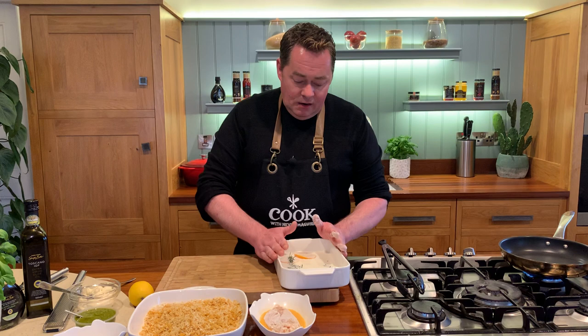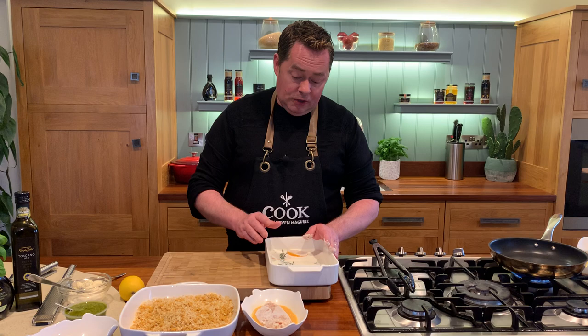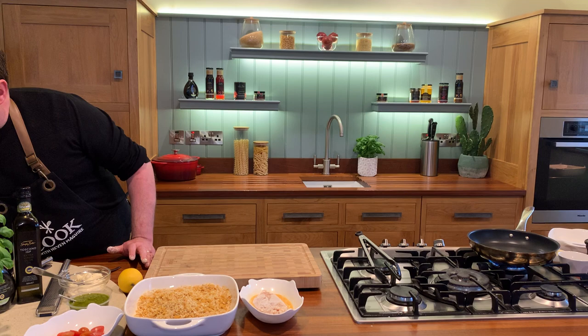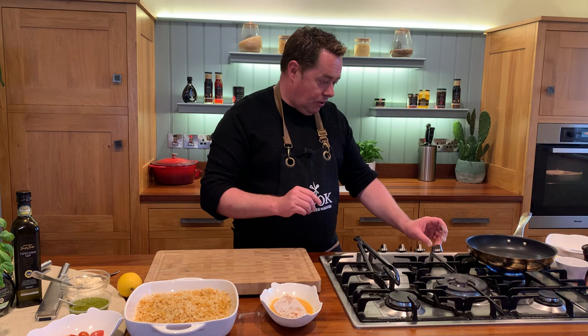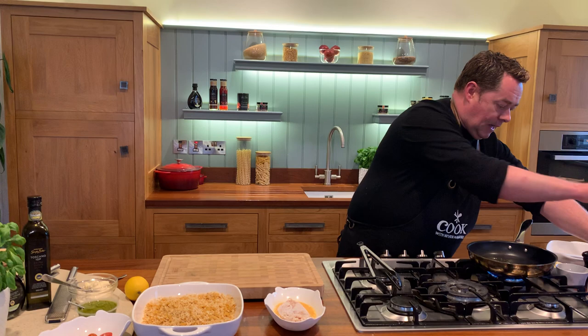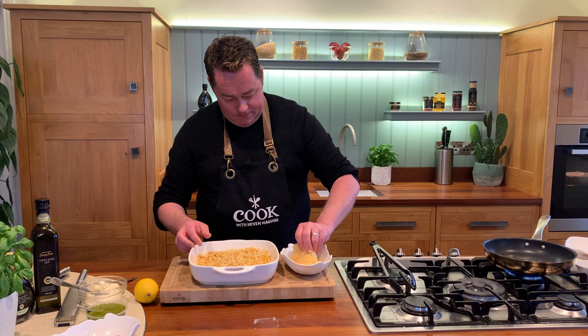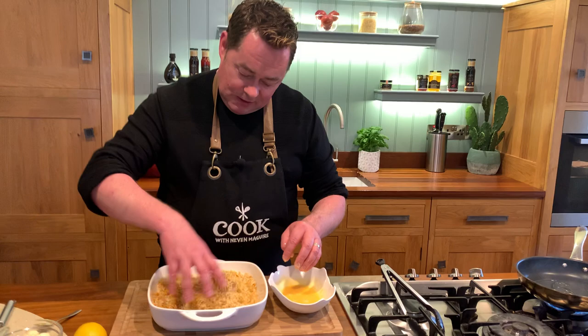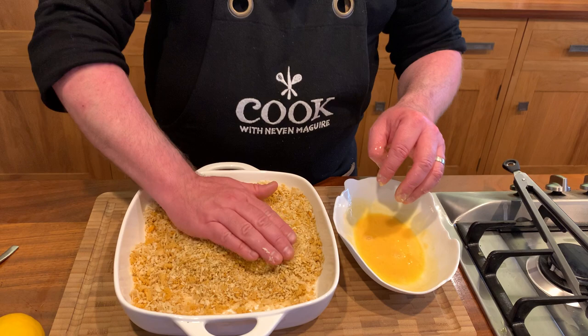With the buttermilk that's there, you could reuse that again — keep it in the fridge for a couple of days. Or you could put it into a Tupperware container and freeze it, but label it because you've had raw meat in it. It's absolutely fine to reuse. This technique is known as the panéing. Just before putting it into the breadcrumbs, I'm going to heat my pan. I'll add a little bit of rapeseed oil and then butter in a minute. Just make sure the chicken is fully coated in the egg.